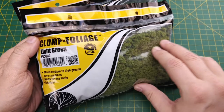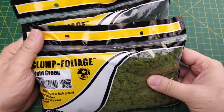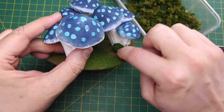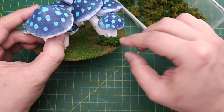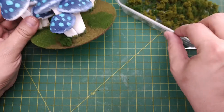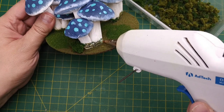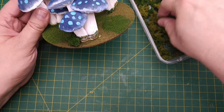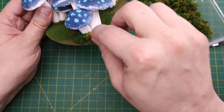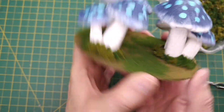The last decoration I want to add is some clump foliage. I like the clump foliage from Woodland Scenics, but you can use other brands or make your own. You can use PVA glue or any other clear-drying glue, but in the interests of speed I'm using my glue gun. We place our clumps near the base of the mushrooms to hide the joining lines where the plant and the base meet. I suggest using at least two different colors — they don't even have to be green. And when the last of the foliage is added, we're done with another terrain feature.